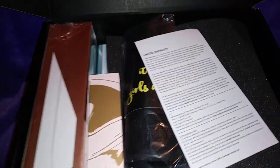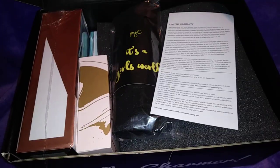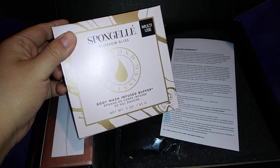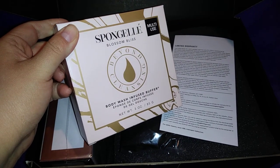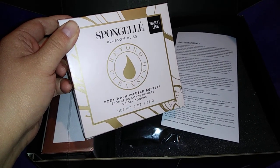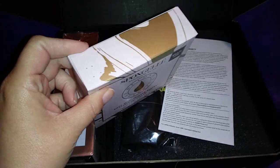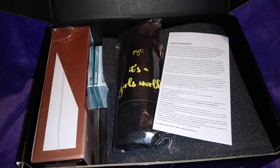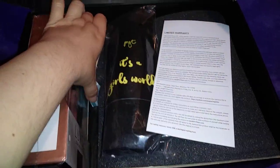So let's see what I got. I got this, which is the Spongella Blossom Bliss body wash infused buffer.